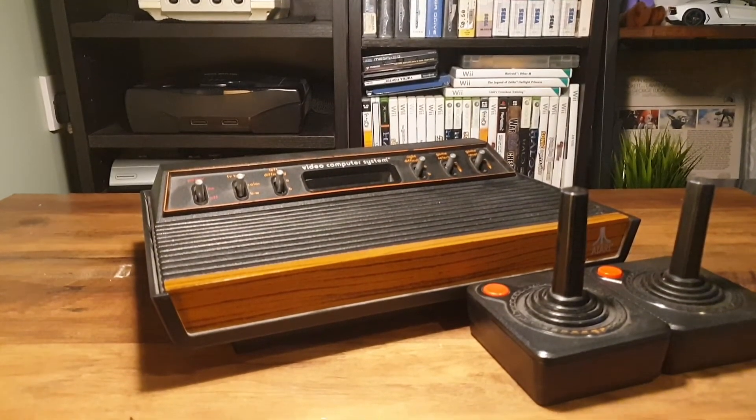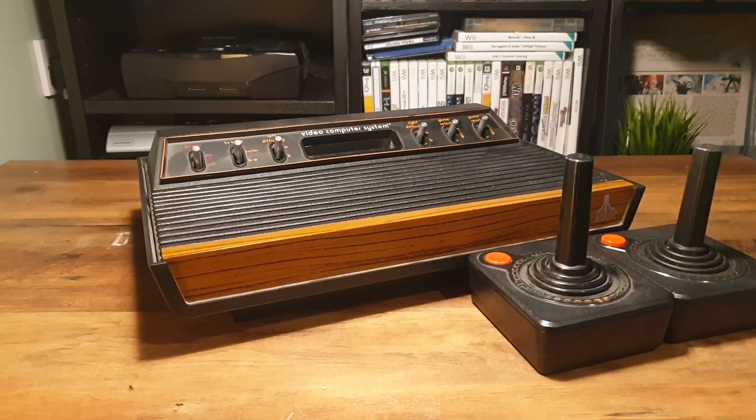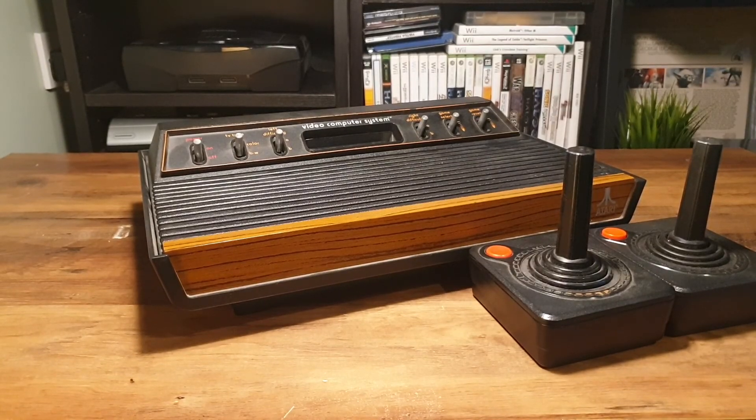With panelling, 128 bytes of RAM, and a controller that became an icon, may I present to you the Atari 2600.